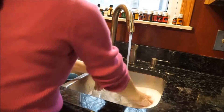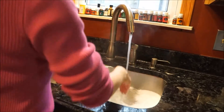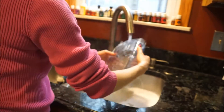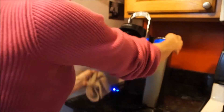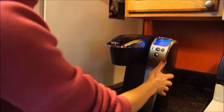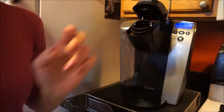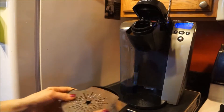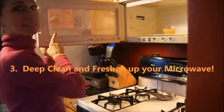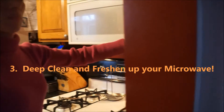Then I run one cycle and taste to see if there's any vinegar taste. If there still is, I run more clear water through it. I love cleaning with vinegar — if you've been following me for a while, you know that you have to clean those Keurigs and those coffee makers. I give it a good wipe down, making sure everything is nice and clean. You can do this in your coffee maker as well.